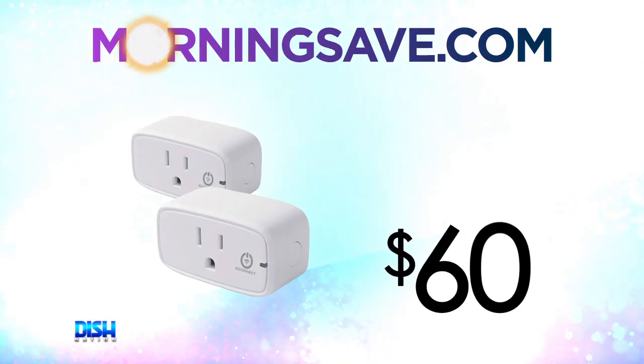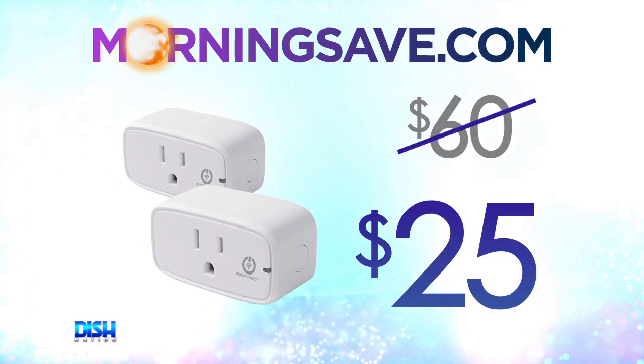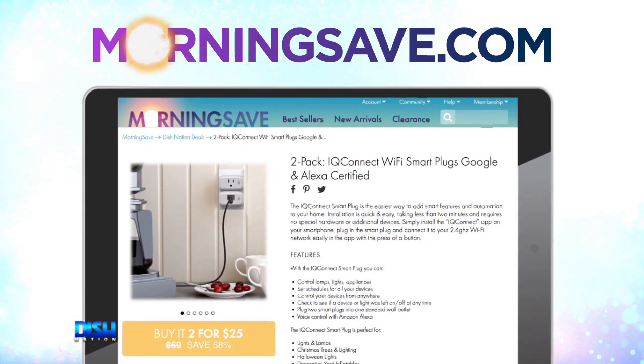Oh, I like this. How much is it? Portia, get ready to light up, because the two-pack iCube Connect smart plugs have been seen as high as $60. For our Dish Nation viewers, it's only $25. Go to MortaSave.com and say Dish Nation sent you.